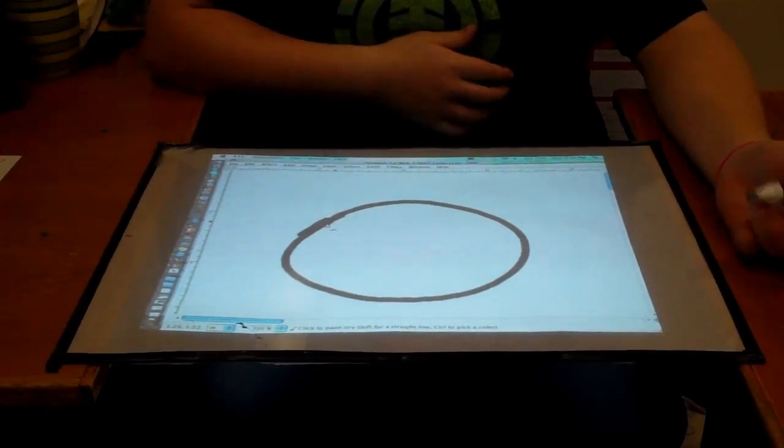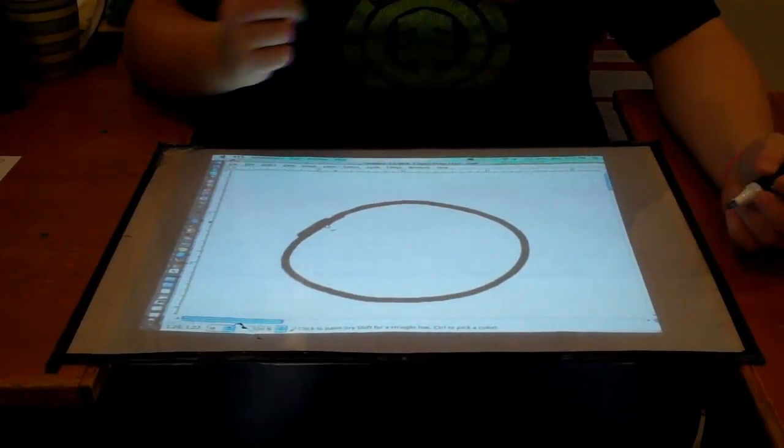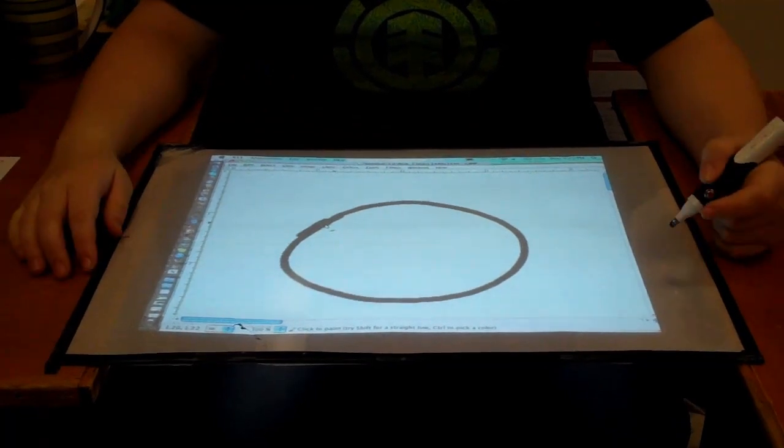The software that I'm running on my computer was written by Huey Schmidt, and it's just a Wiimote whiteboard for Mac, because I'm using a Mac laptop.